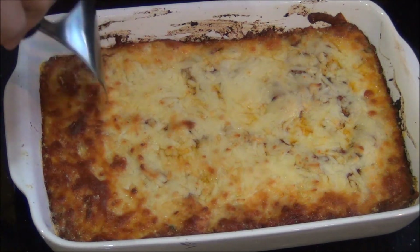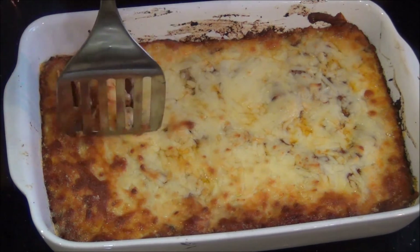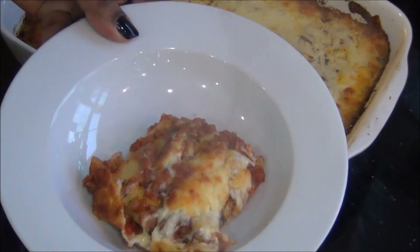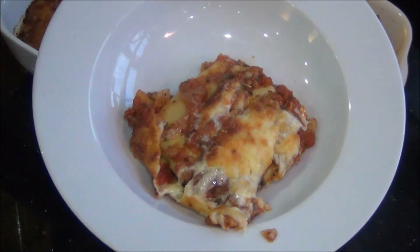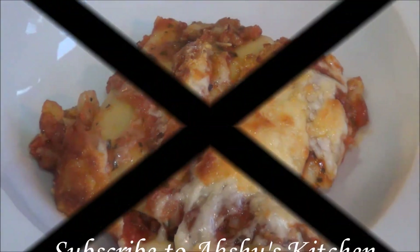The vegetable cannelloni is ready. Allow it to stand for about 2 minutes and then you can serve — just scoop 3 or 4 cannellonis in a batch and transfer to a plate. You can serve it with any salad of your choice. This is a very delicious Italian recipe — try it and you will really like it. Thank you for watching Akshu's kitchen.